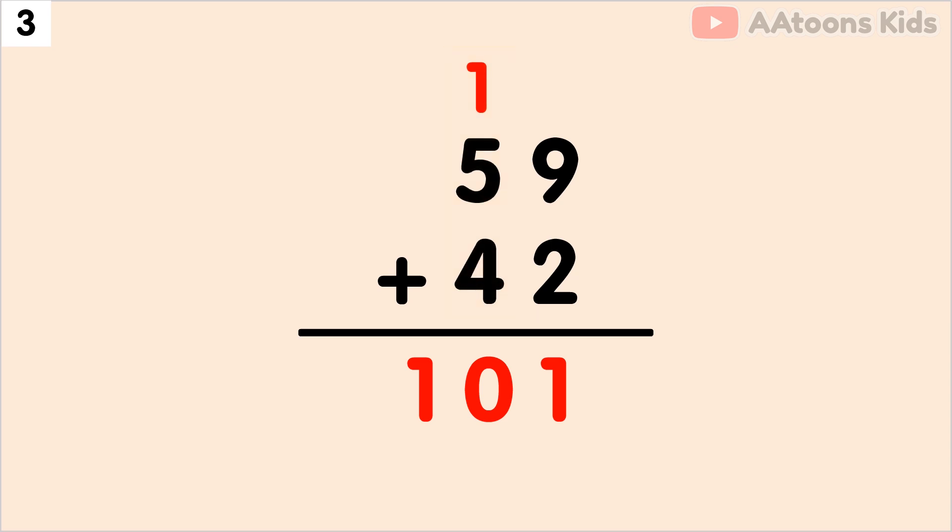Write on the 10's place. Finally, 59 plus 42 equals 101.